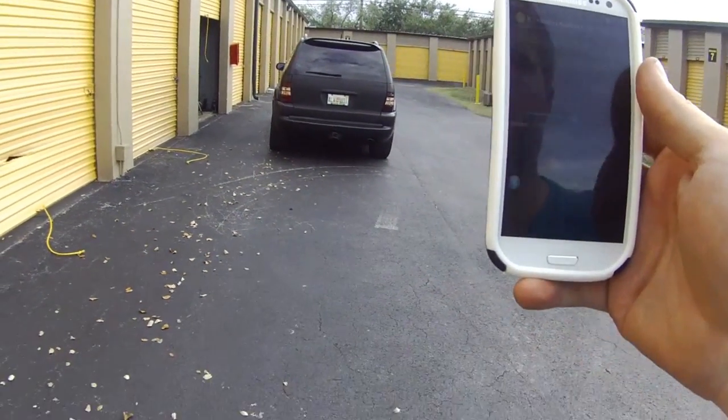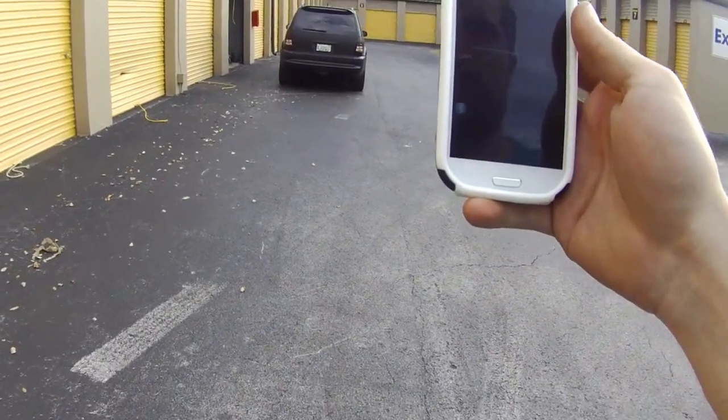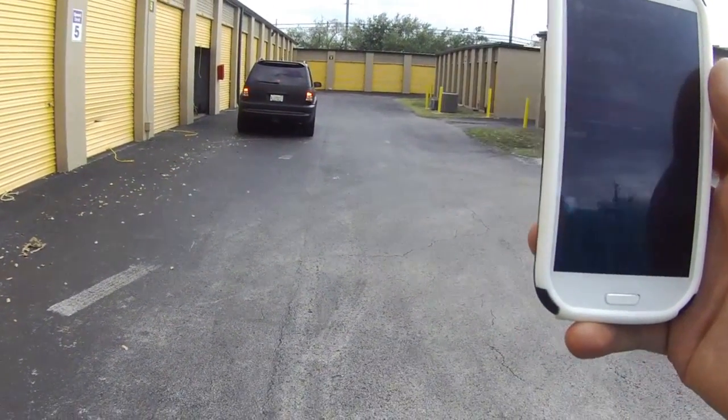At one point it will lose the connection and should hopefully close the doors. Right now the range is still pretty far — I might want to lower the output power of the modem. There it goes. Now it closed.